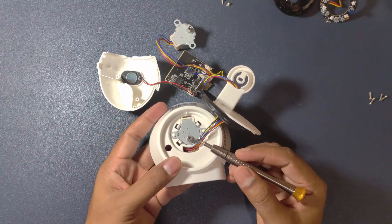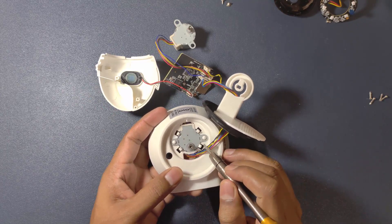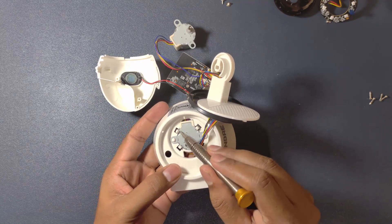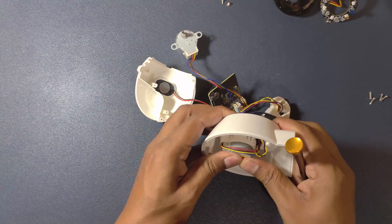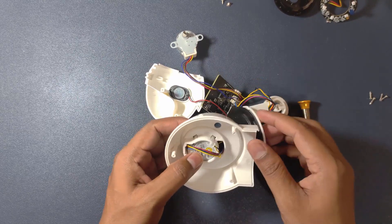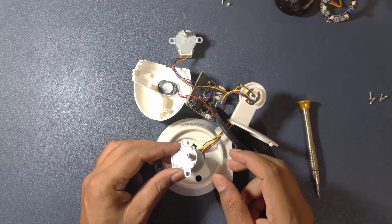Let's remove this cover as well. From here you can see this is our second motor. There are some snaps and grooves to hold the motor in position. By applying a little more force, I just removed the second motor as well.